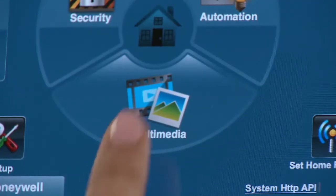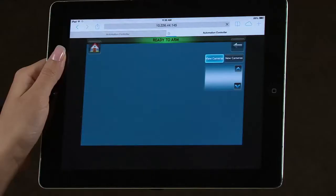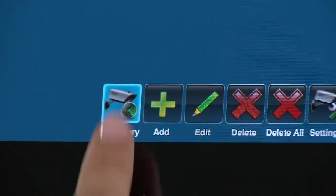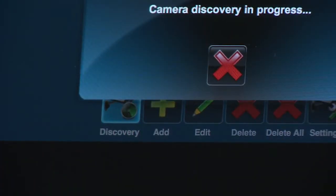Select the multimedia icon. If there are no cameras enrolled on the system, you will get a message to Discover Cameras. Select the green checkmark to continue. Then select Discovery from the list of icons along the bottom.